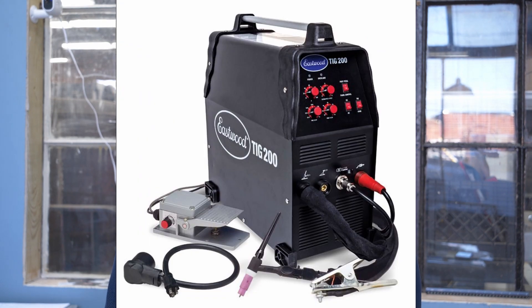I started to learn how to TIG weld about five years ago. The machine I originally learned on was by a company called Eastwood — it was the Eastwood TIG 200 ACDC, a great welder to start on. We put it through some pretty intense paces, years and years of abuse. I've had it now for five or six years and it still works great. Honestly, I have a lot of good things to say about Eastwood. That was about a $750 machine — a great place to start if you're looking to TIG.